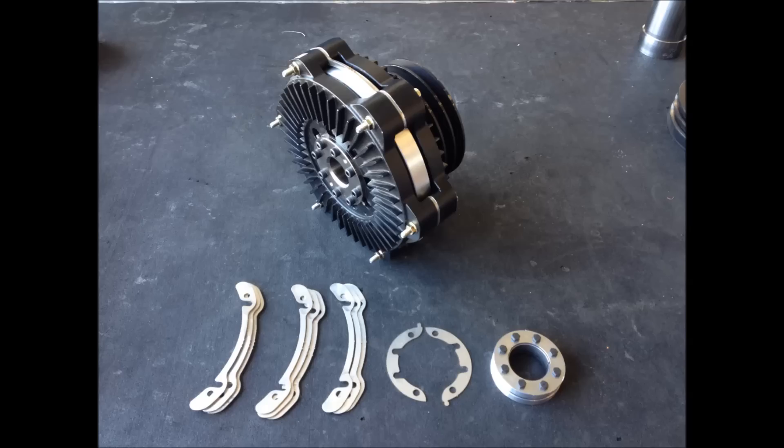Your purchase will include the following components: a belt pulley style FSC coupling assembly, an air gap spacer shim pack, and a shrink disk locking collar.